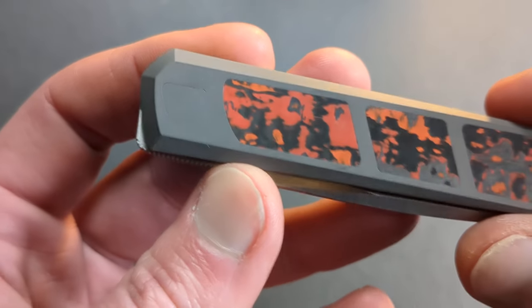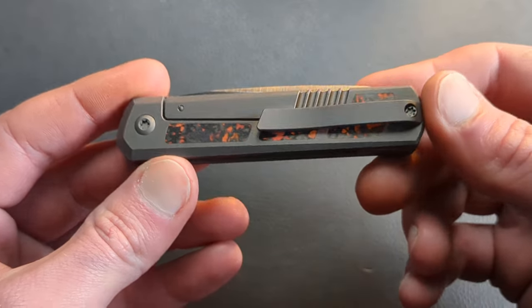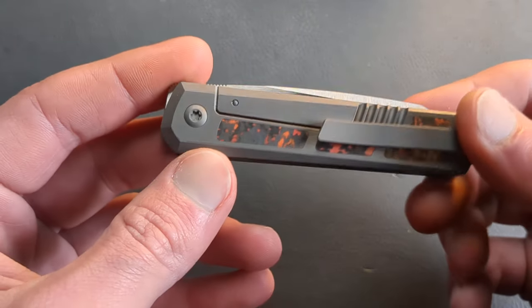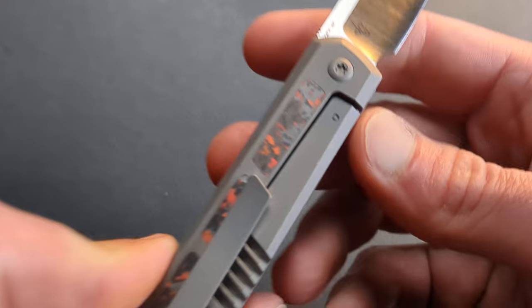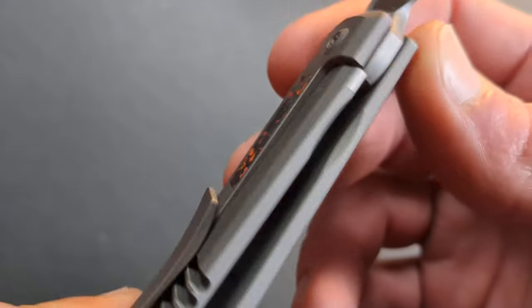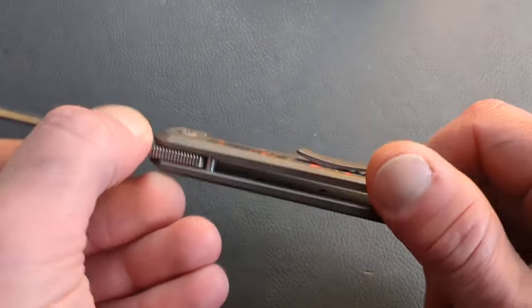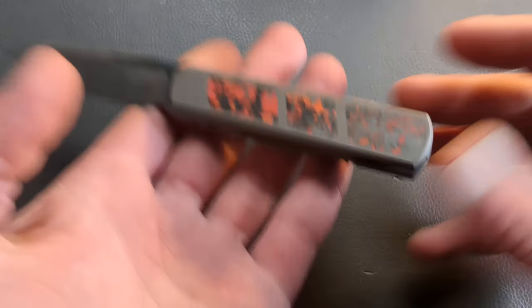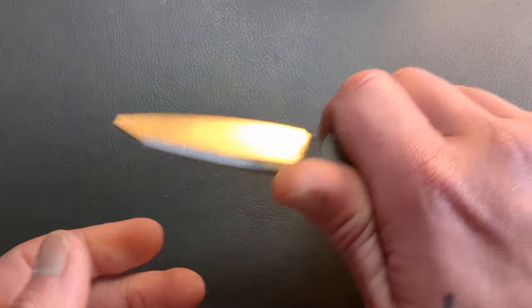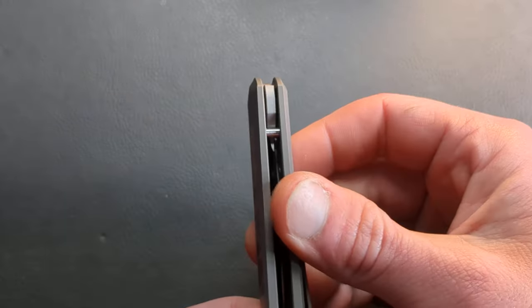I'm just now noticing this has no hardware on the show side. And then we have our exposed clip screw, our pivot screw. And then I'm not sure what's going on there with the lock bar — that is different and interesting. It looks like that's pinned almost. We have no internal milling in there, not that it needs it. This is very, very light. Just curious and looking around — we have a nice stop pin there.